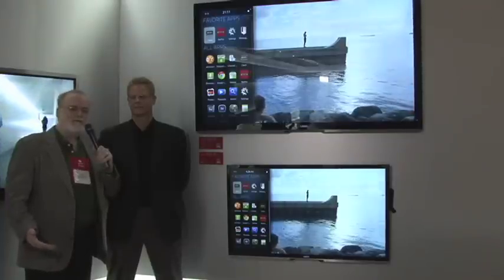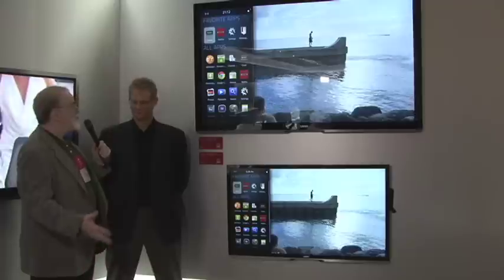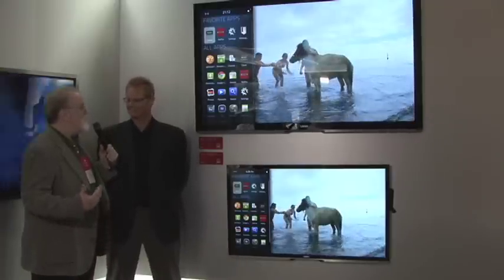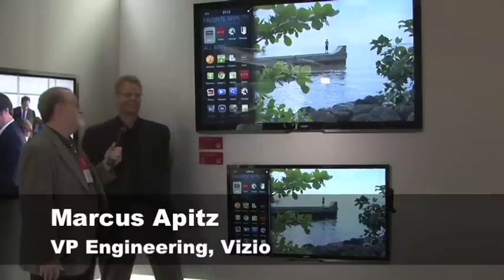We're talking about the Vizio Internet Apps Plus with Google TV. We see Google TV implemented in a reasonable way. Well, we'd like to think it's a reasonable way — we're quite proud of it.